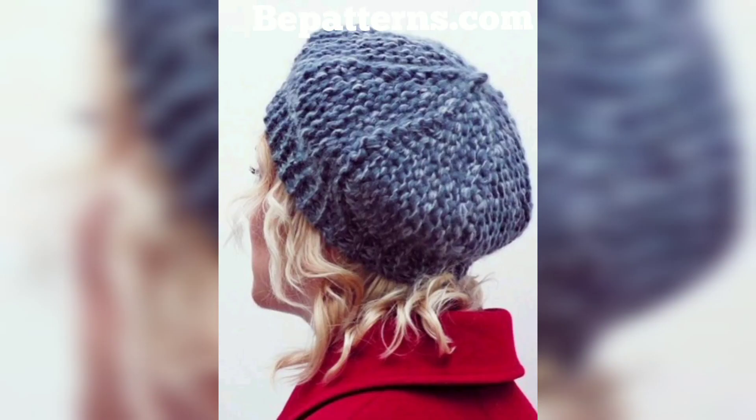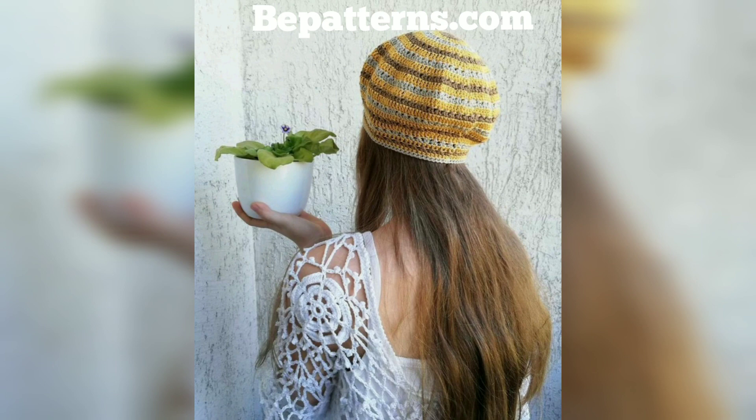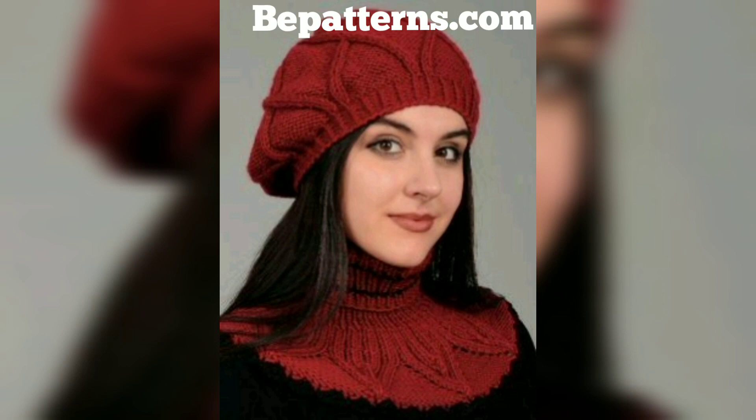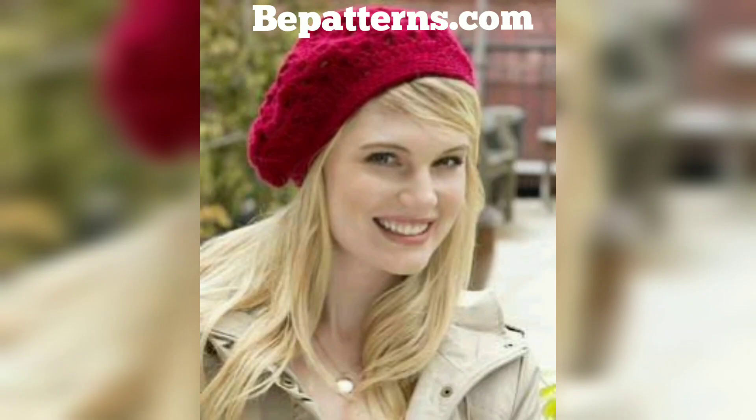I love berets and think they can be worn in so many different ways. They can be plain in very natural colors — the most popular beret colors are black, cream, gray, and red. They can also be a bit more decorative, especially knitted or crocheted ones. A little decoration can go a long way on a knitted or crocheted beret. The whole idea is not to go overboard — following the French trend, I prefer classic designs that are quite discreet. I love the idea of adding some little crochet flowers to a beret.